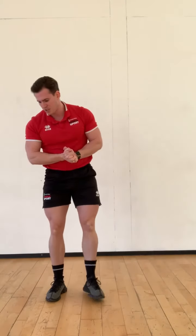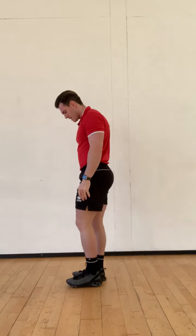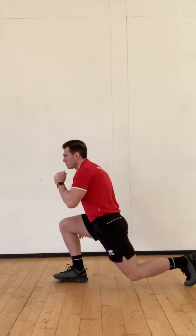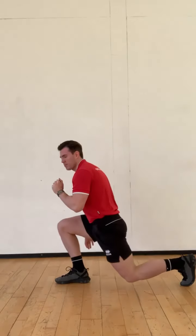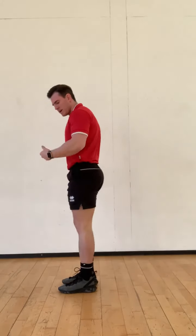Number 5 is jumping lunges. We're going to jump and come down into the lunge, then jump into the next one. If you're struggling with that, what you can do is just step back for the lunge and go nice and quick until you feel capable of jumping into it.